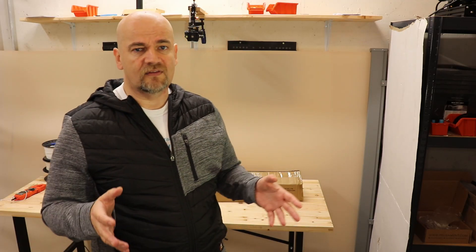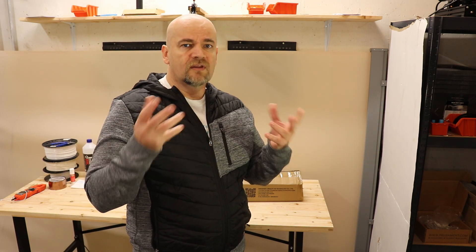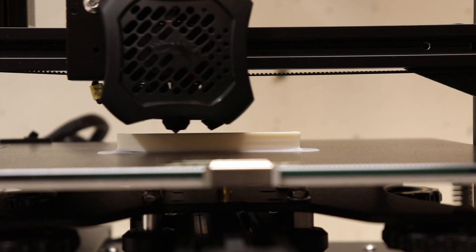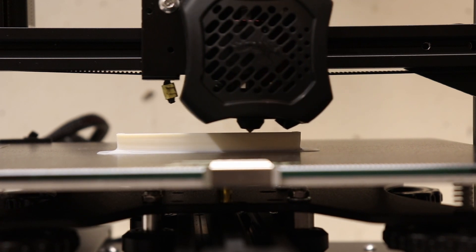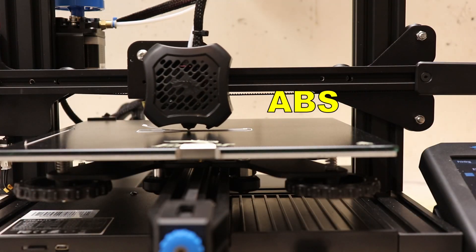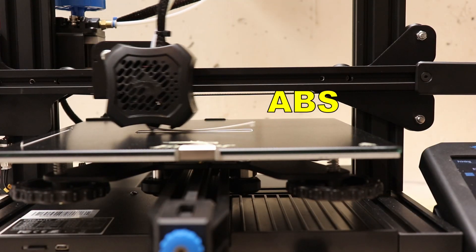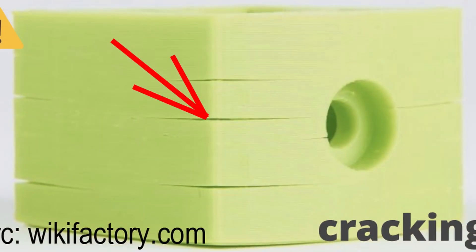Now, when to use it. If you want to print ABS, ASA, or nylon, then definitely you need this kind of equipment, because these materials shrink too much. In the better case the corners will curl up because of the warping and you will have a slightly deformed object. In the worse case the deformation will be so big that it will detach from the printing bed, or even sometimes the layers detach later on the higher Z during printing.